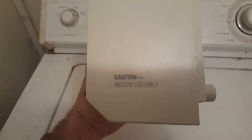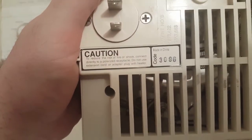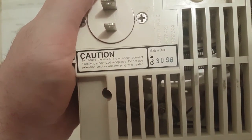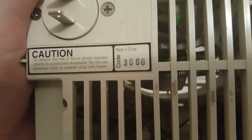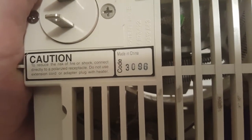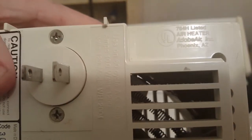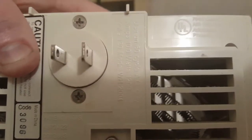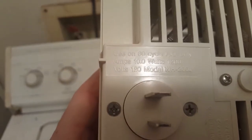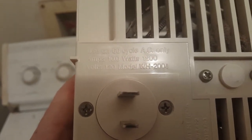Caution: indoor use only — no shit. Caution: do not connect direct to a polarized reciprocal, do not use extension cord or adapter plug with heater. Makes sense. It was made in China around the 30th week of 1996. It's Adobe Air of Phoenix, Arizona — model WH-2004, so hence wall heater 2004.